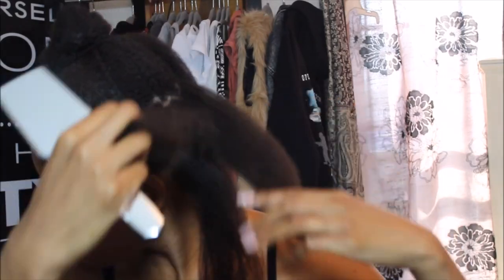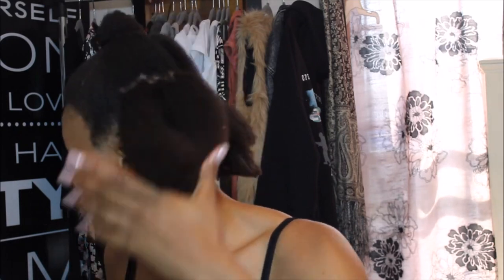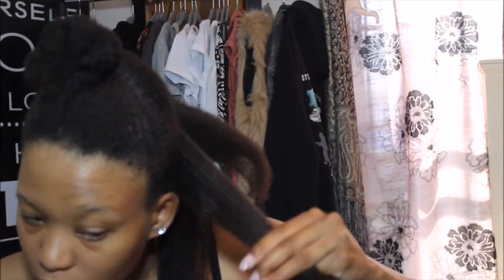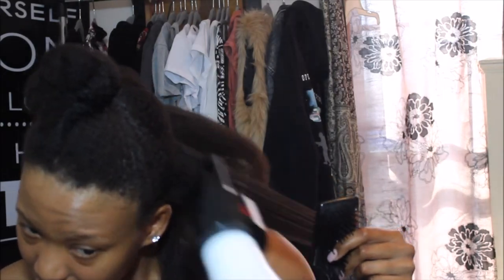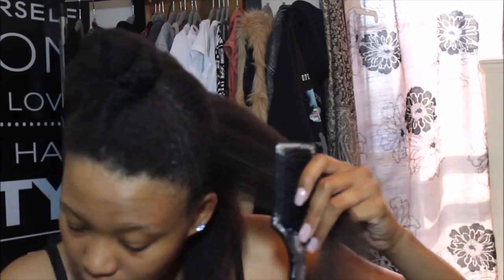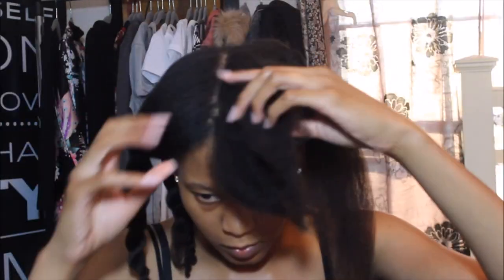Hopefully eliminating the tangles will also eliminate the breakage I've been getting, and I can grow my hair to waist length, which is my goal. I'm trying the comb-through method again with a paddle brush, and it works — just not right away.